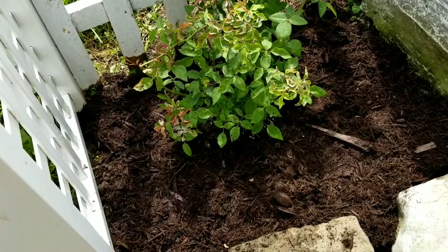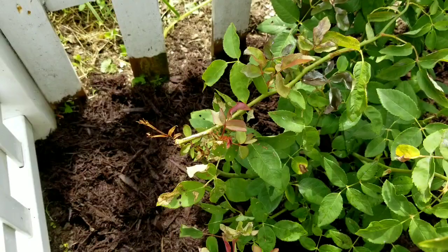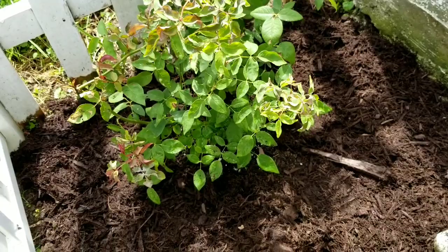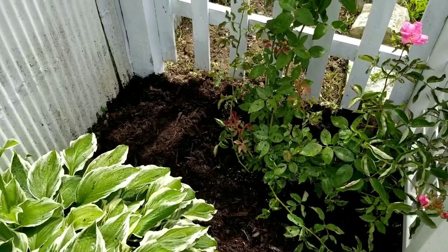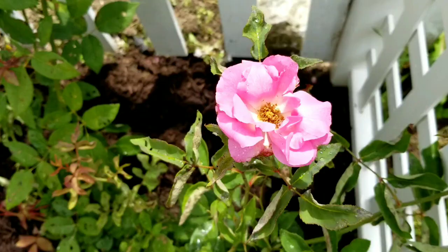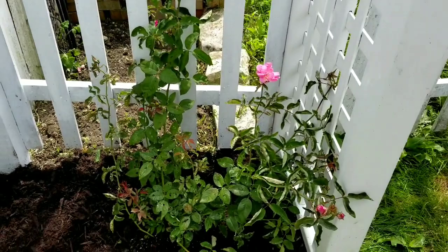Let's take an up-close look at how they turned out. Here's the Zephrine Drouhin on the right — the new foliage unfurls red and then ages to green, so you get a lot of color on this one rose, and then they will have a four-inch blossom when they bloom. Here is the Zephrine Drouhin rose on the left — how nice that looks with the mulch; it's all mulched in. Check out the bloom — isn't that beautiful!